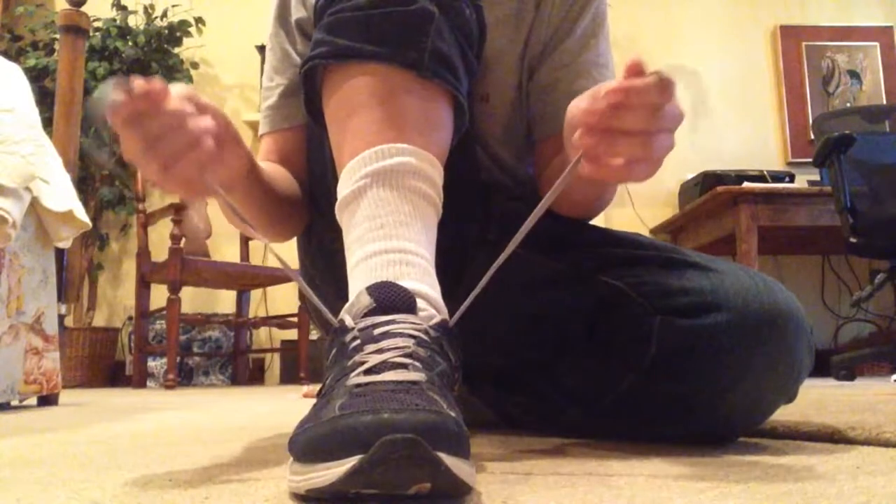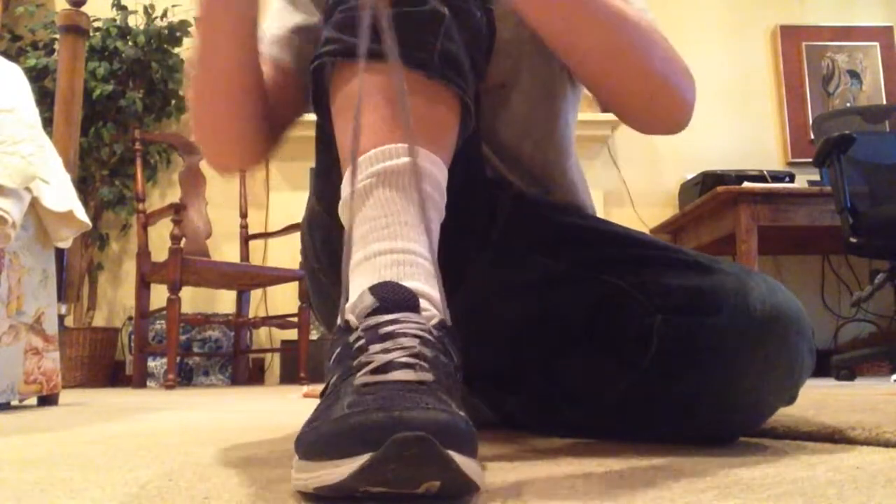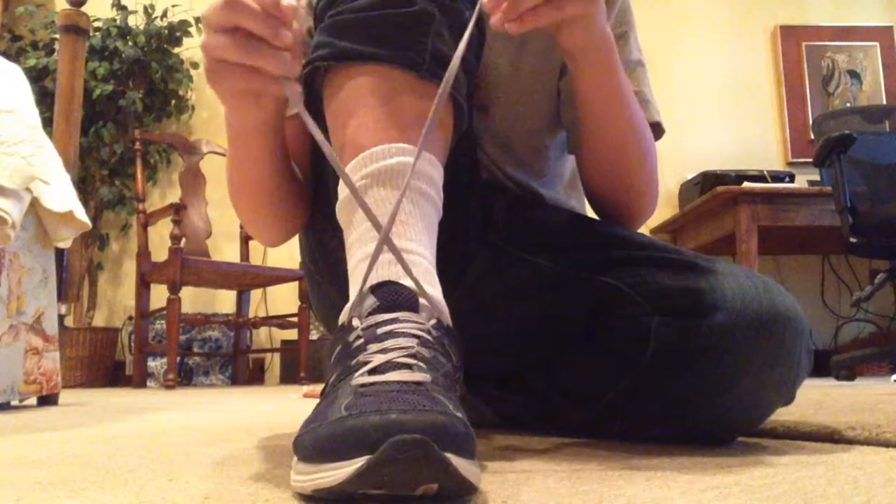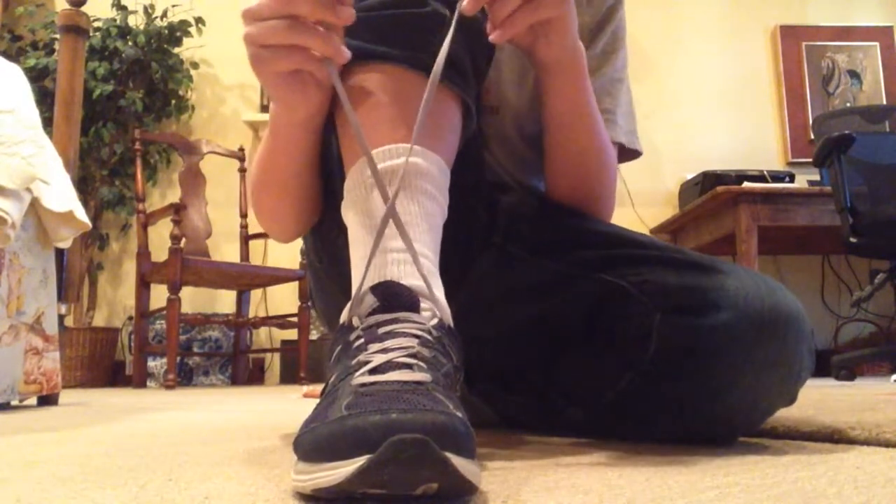Okay, so what you're gonna wanna do first is pick up these two strings. You got the two strings in your hand? Good. Now cross them. You got the crossed two strings? Good. They're crossed? They're nice and crossed? That's good. That's great. That's fantastic. That's marvelous.